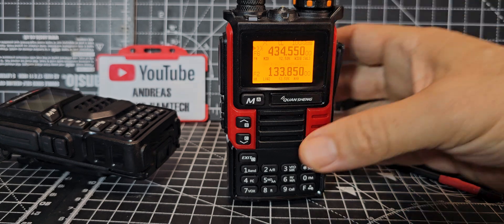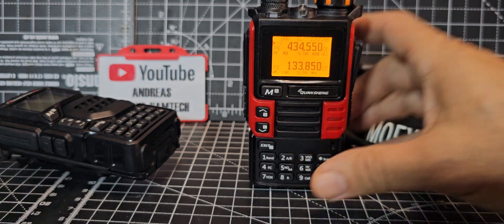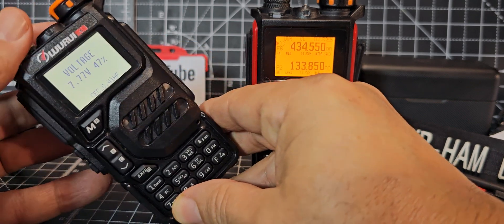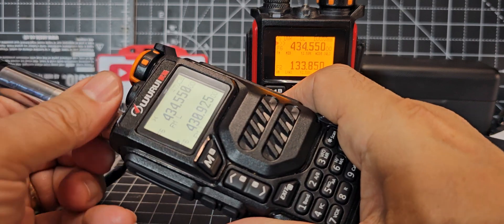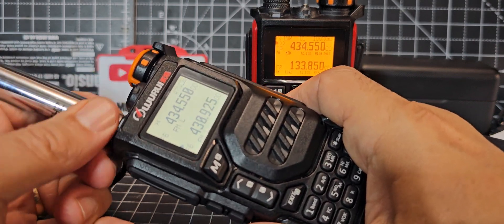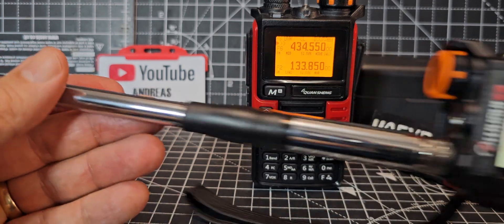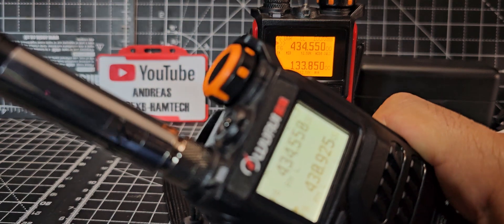If you haven't got a UV-K5/K6, get one — that's my attitude, because there are so many different firmwares to try out. Here's a second one I modified myself with a board I fitted, and it currently has a CB antenna from AliExpress on it — quite long and extendable.